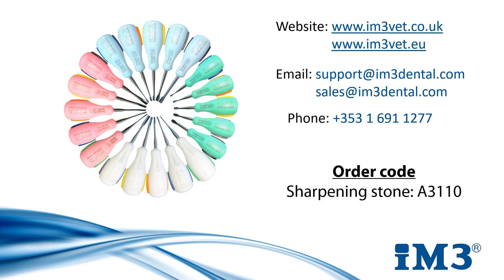Thank you very much for watching this presentation. Please don't hesitate to get in touch if you have any questions. We are contactable by email or phone, or you can contact your local IM3 representative. You can find all the products mentioned in this presentation on our website at im3vet.eu or im3vet.co.uk. Thank you very much and have a lovely day.